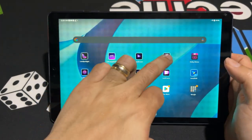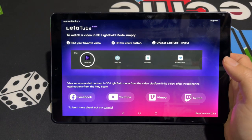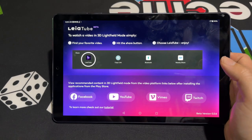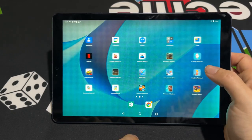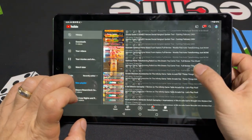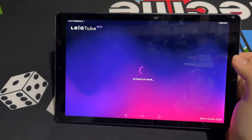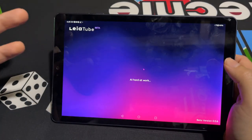The next app we're going to talk about is Leotube. Leotube is really, really cool because obviously the videos that come on here need to be made with 3D content in mind. There's obviously not hundreds and hundreds of 3D videos because this is still relatively new, and 3D content is still hard to find. So what's really cool is that with Facebook, YouTube, Vimeo, and Twitch integration — if I open up the regular YouTube app and find any video, I can hit the share icon and then hit Leotube. It processes the video for a few seconds where it says AI is hard at work, and then it literally makes the video you're watching in 3D.